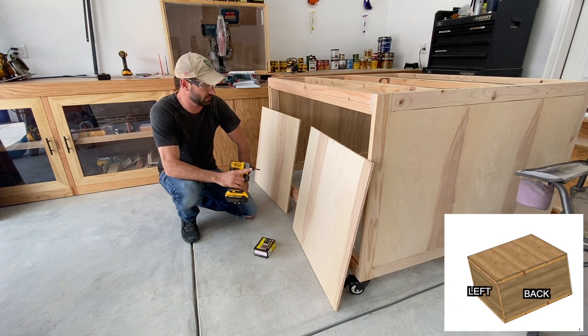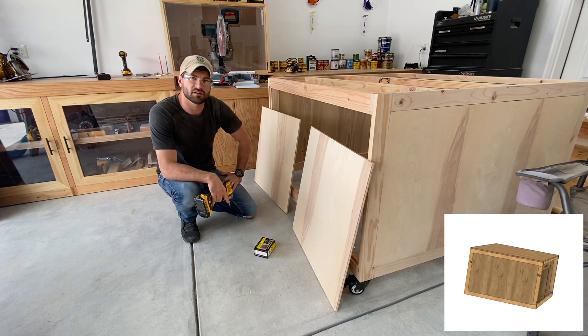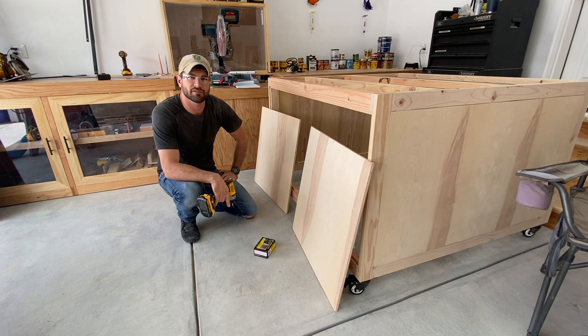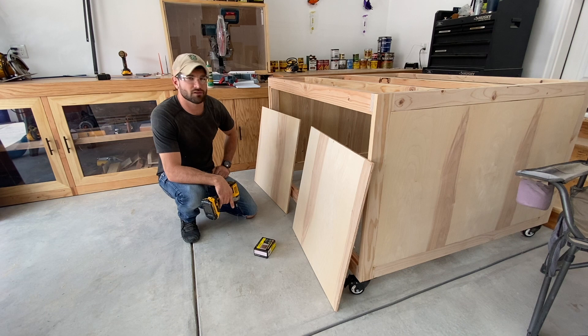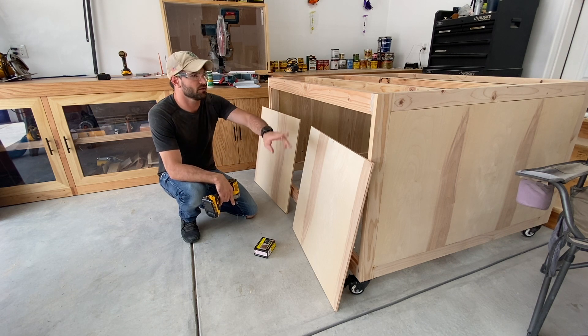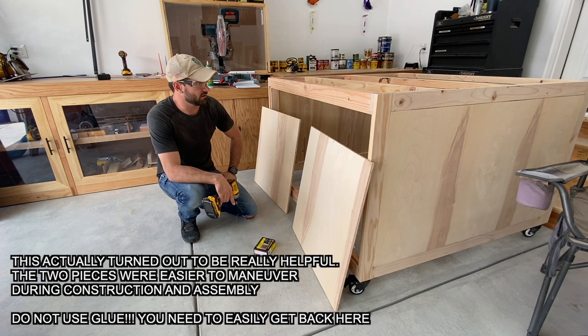If you're following along with the build plans, you'd notice the plans specify this back panel is supposed to be one piece, but I've got two. I cut it to meet the dimension, then got confused on the table saw and cut it in half when I shouldn't have. Then when I went to cut the second piece, I did it again. So I turned two good usable pieces into three or four little tiny scrap pieces — mildly frustrating. But I'm screwing this on the back without glue, so if I ever need access to the back of the CNC, I can take it off easily — now even easier because it's in two separate pieces. Live and learn, always making mistakes.